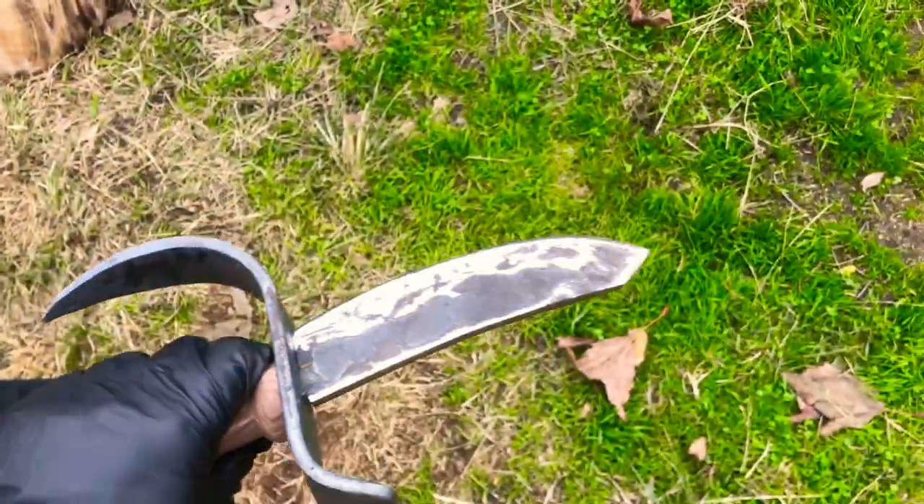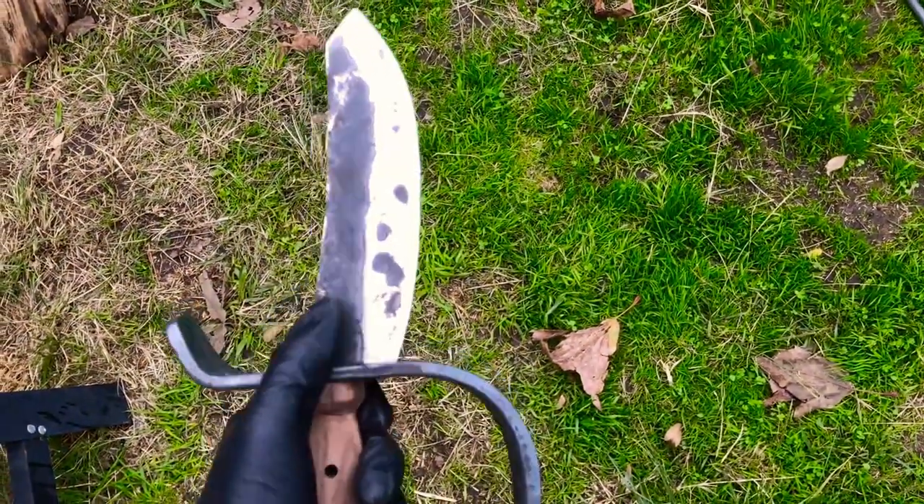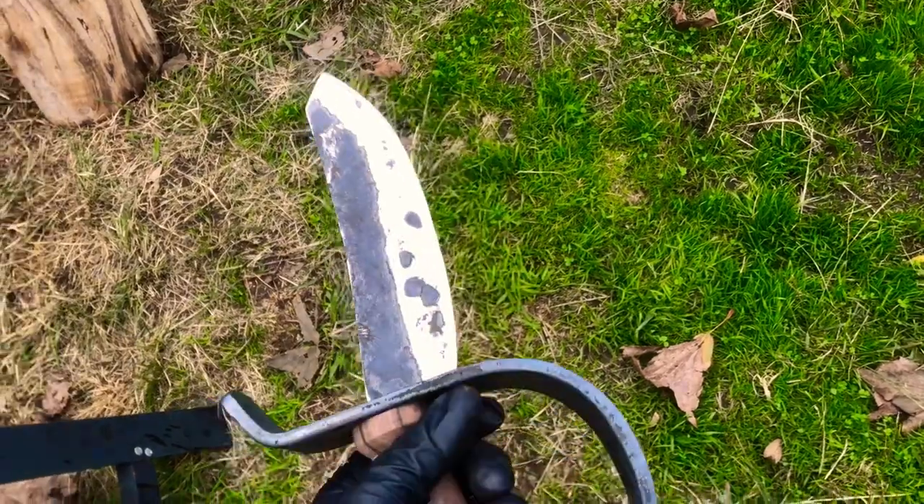Now this knife is starting to really come together. It's time to finish up the blade and then quench it and we can put this whole thing together, so let's do it.